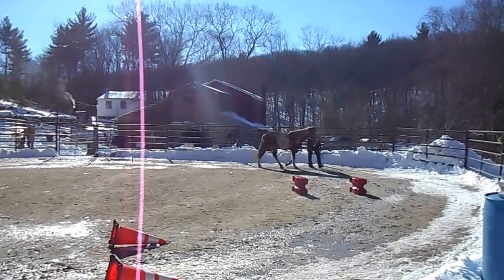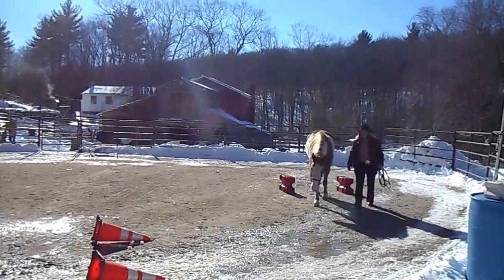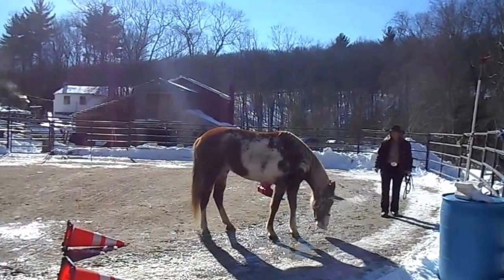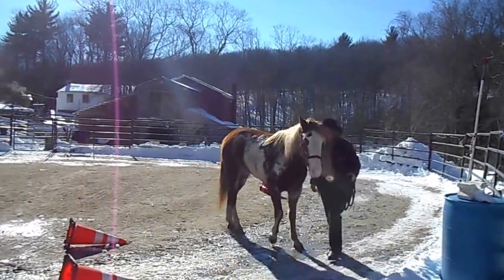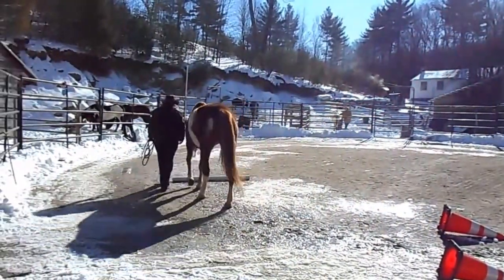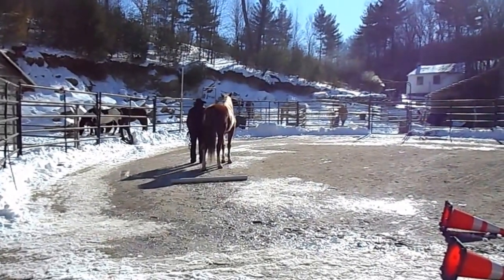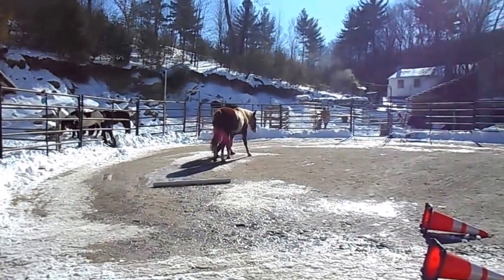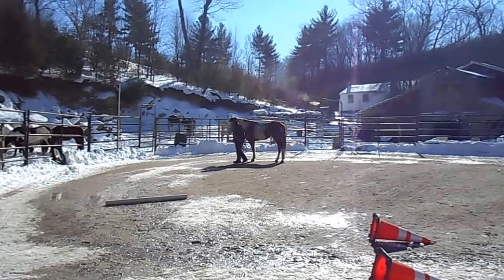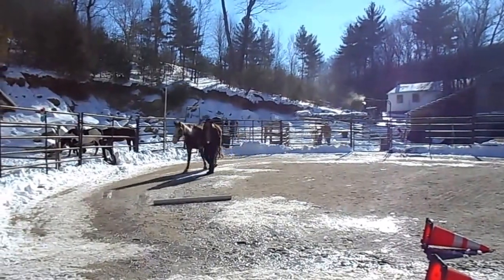I found it's hard for her to focus with the bitless bridle on. At this point in time I had sat on her once, but pretty much just for a photo op — just to sit on her back and rub her all over. We didn't go anywhere, so I'm just redoing some basics here: having her walk when I walk and stop when I stop. She's at liberty right now.